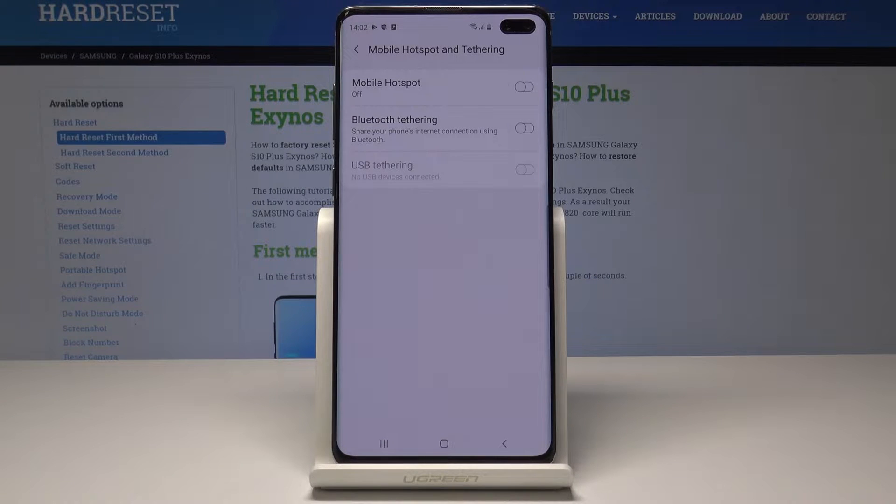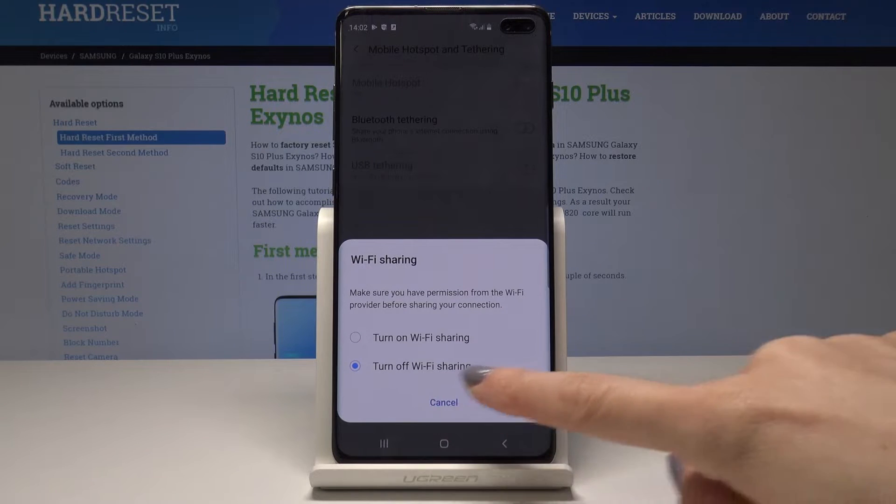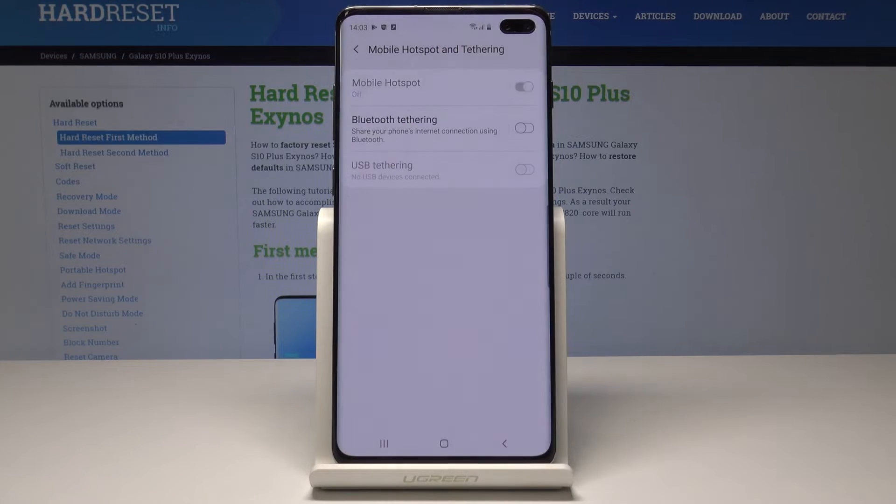Here you can simply activate your hotspot by tapping on the switcher. You can turn off or turn on Wi-Fi sharing, so I would like to turn it on. Wait a few seconds and your mobile hotspot is now on.